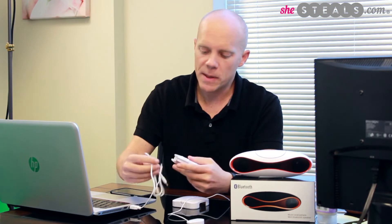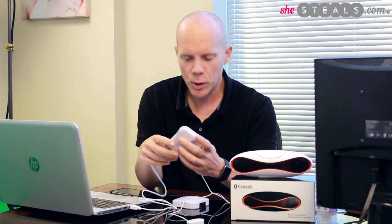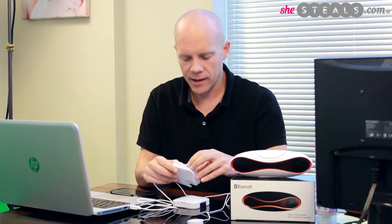It's got a USB plug that goes into your computer. It'll also run on two triple A batteries. I'm just going to plug this in real quick. And then it's got a three-quarter jack that will go into your phone.